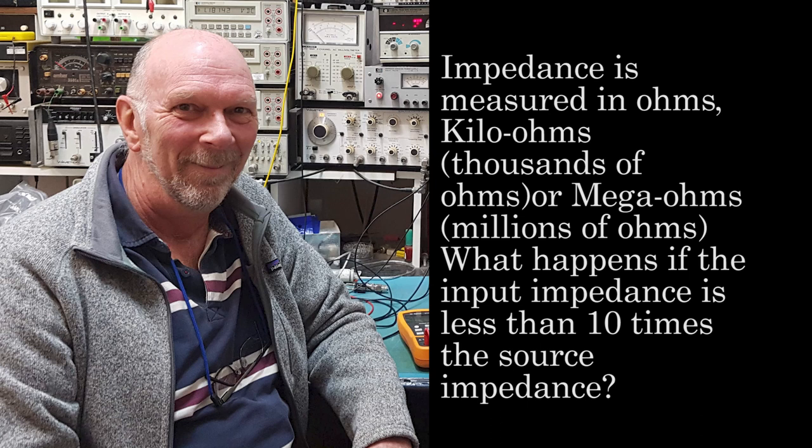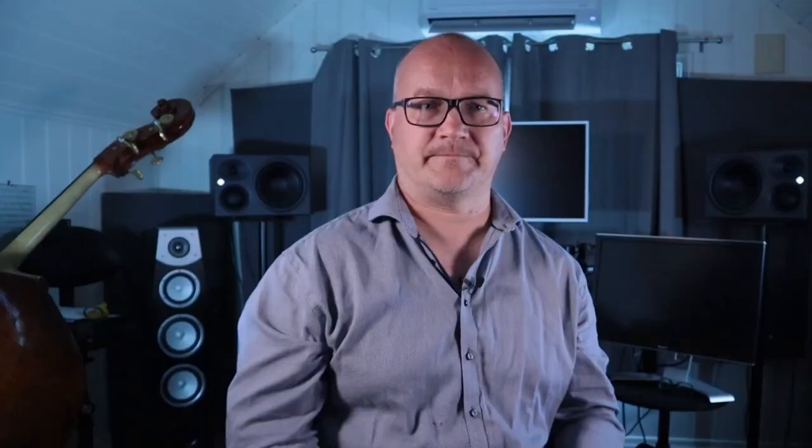What happens if the input impedance is less than 10 times the source impedance? If the source is a piezo pickup, the lowest frequencies will be attenuated. If the source is a magnetic pickup, the highest frequencies — harmonics in particular — will be attenuated.